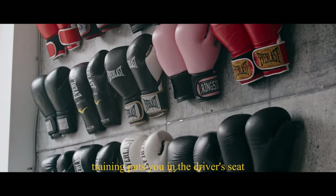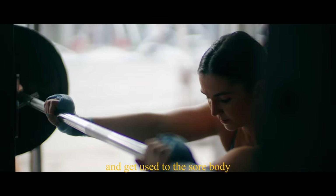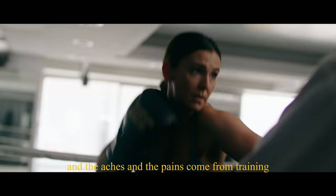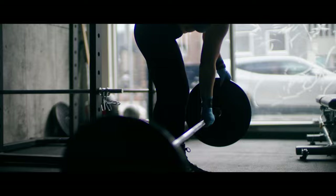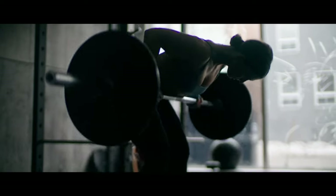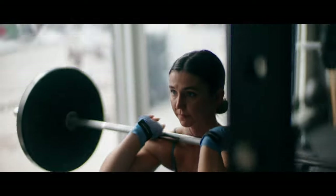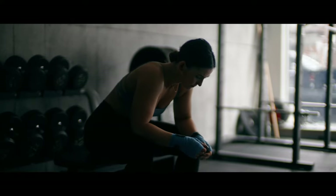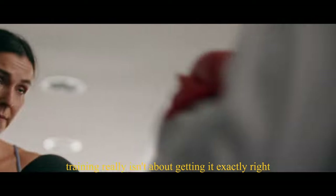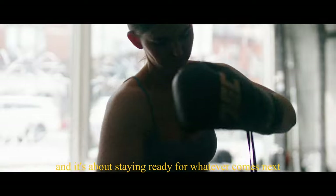Training puts you in the driver's seat. I can get in the extra rep, fight through another round of conditioning, and get used to the sore body and the aches and the pains that come from training, if it means that I'm better prepared for the fight that doesn't go according to plan. Training really isn't about getting it exactly right — it's about getting ready and staying ready for whatever comes next.